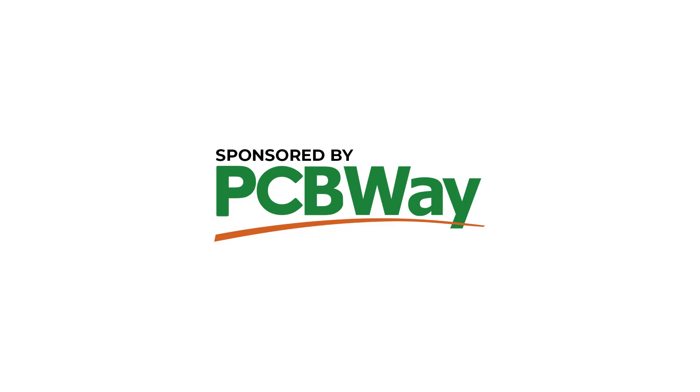Many thanks to PCBWave for sponsoring this video. Good day everyone and welcome back to the X-Explorer for another video.